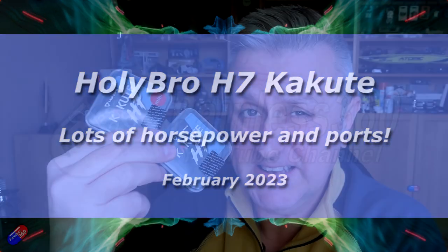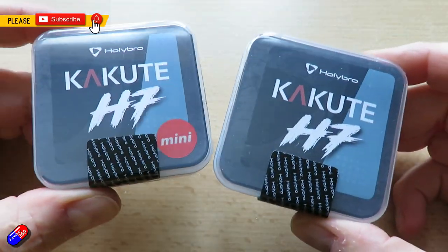Hello and welcome to the video. This is a quick video about these two things here — some of the latest flight controllers from Holybro.